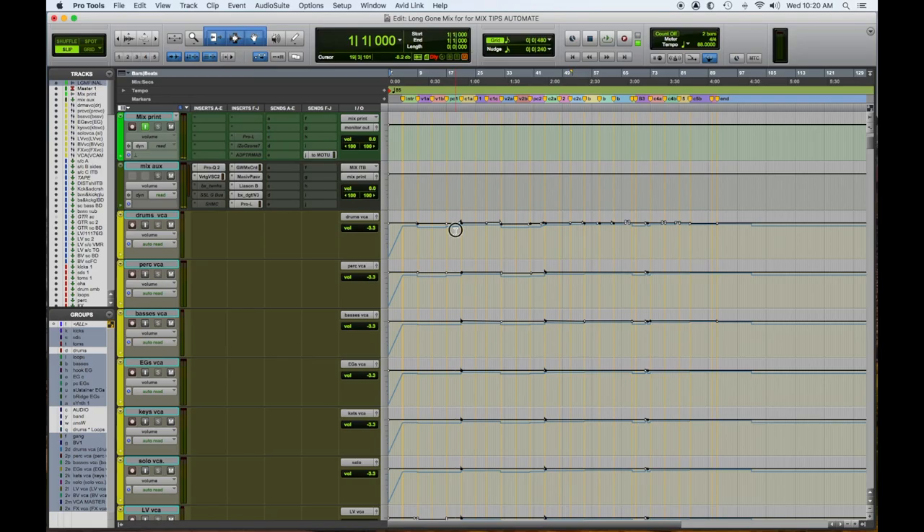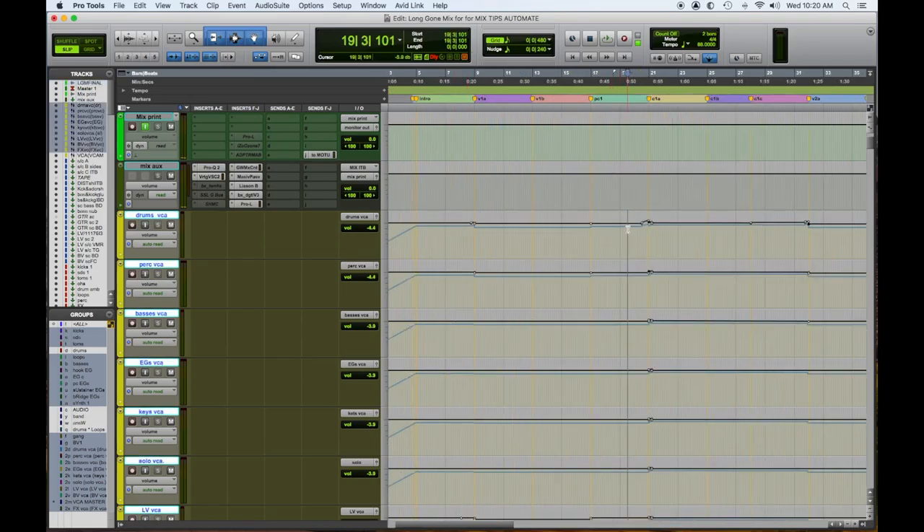Another thing you'll see here is at the drums — you're gonna see these little bumps. They're tiny. Sometimes we'll boost the fill going into the chorus, and many times we'll boost the downbeat of the chorus for more emphasis.